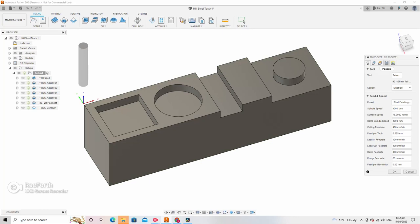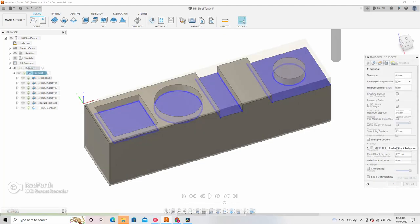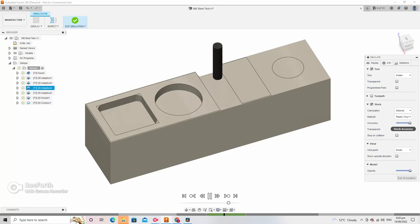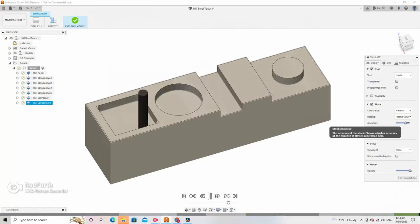I've crept up on this so as to start off successfully, and I can always abort if we run into chatter and rigidity problems early on. Once I've roughed the part out with a 2D adaptive, I'm going to finish all the floors with a 2D pocket toolpath and then use a 2D contour to machine all of the walls for a better surface finish.